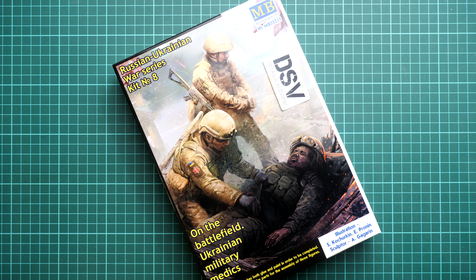We have Ukrainian military medics — you can see them on the box art. There are three figurines: two medics and one wounded soldier. We have this kit as a commercial sample, so you will get exactly the same stuff as what you'll see in this video review. This is the final shape of the kit and it should already be available in my Dailymakes web shop.